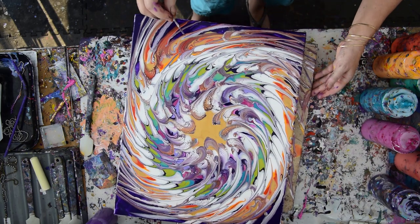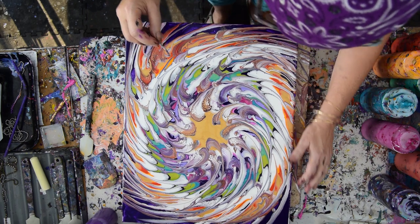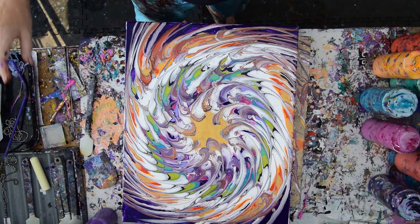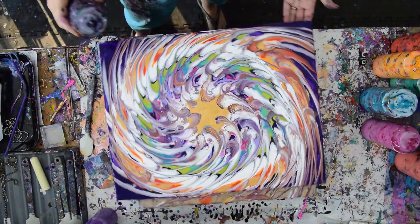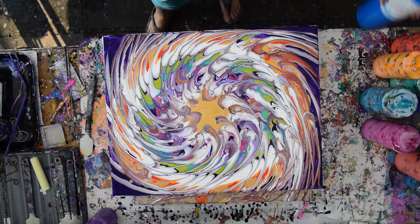This is Priscilla Batsell in Spring Hill, Florida at Expressionist Art Studio Gallery. Kind of excited about the possibilities and looking for places to stick my finger in to finish this off. But I think what I really want to do is say thank you for all the contributions that have kept me painting all this time.